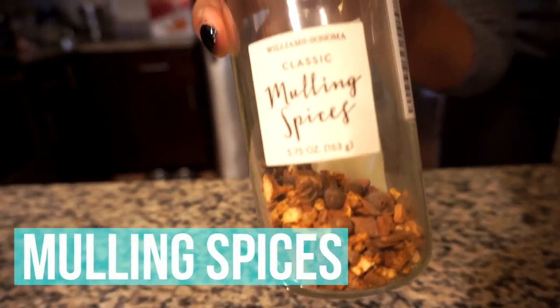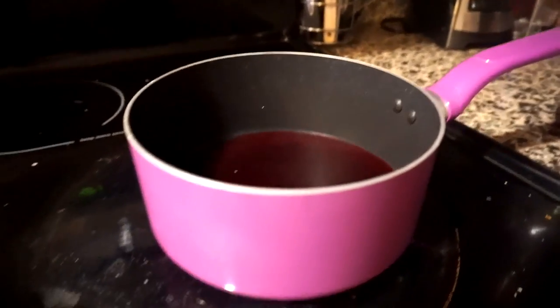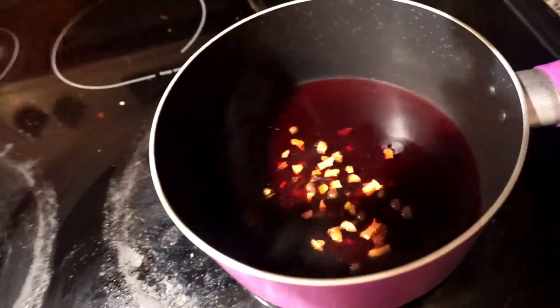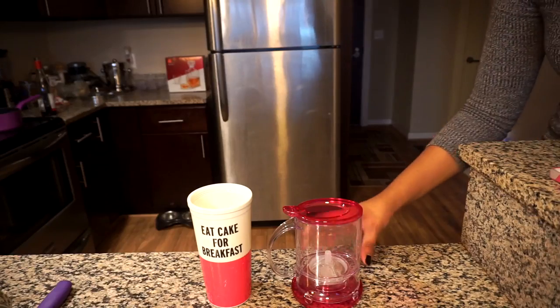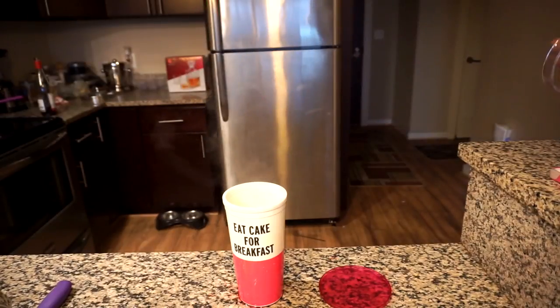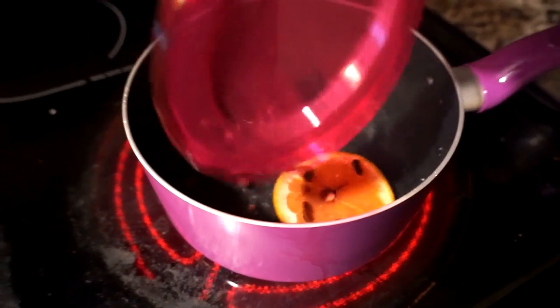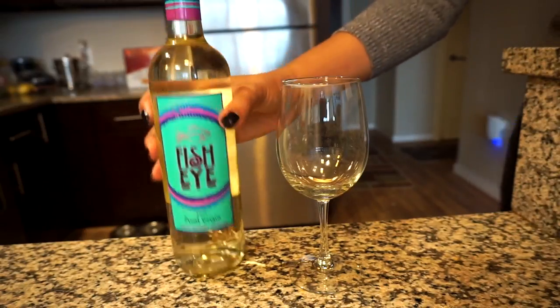Another tip is to mull your wine using mulling spices. I actually have mulling spices at home from Williams Sonoma that come with a recipe on the back. If you don't have mulling spices, there's a good chance you have some of the spices that common mulling recipes call for. I just let my wine simmer in a pot with a tablespoon of mulling spices. They suggest using a tea bag or cheesecloth, but I used a filter mug from Teavana. You can also let it chill and serve it cold if you'd like. Mulling spices make your wine taste really good and also make your home smell amazing.